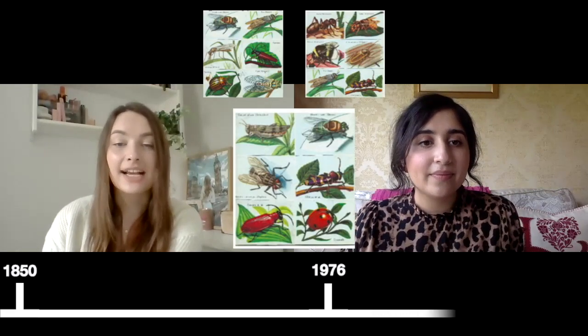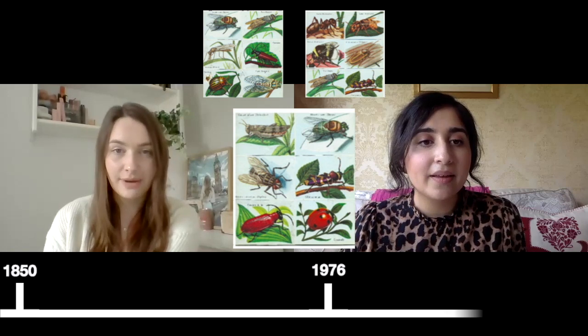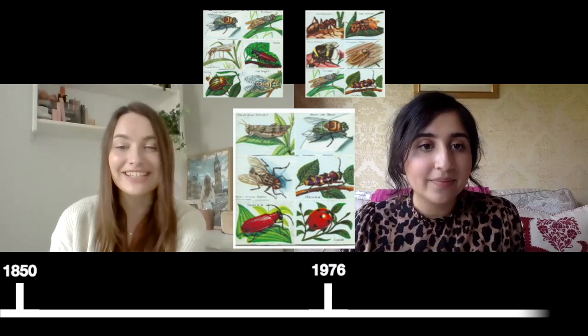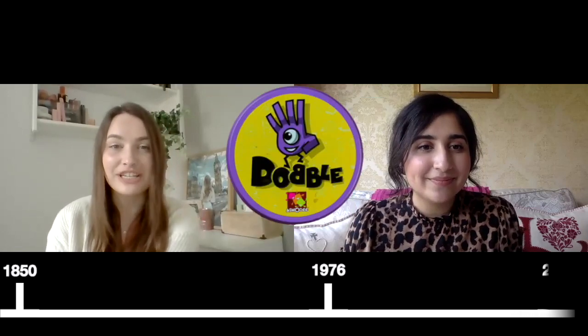In 1850, Reverend Thomas Kirkman submitted a puzzle to a journal about arranging 15 schoolgirls in lines of three each day so they are never next to the same person. This became Kirkman's schoolgirl problem, which in 1976 Jack Cotterow was inspired by and generalised. He created the game of insects which included 31 cards with six images of insects and exactly one image shared between each of them. This was found by Dobble co-inventor Dennis Blanchard and released as Dobble in 2009.